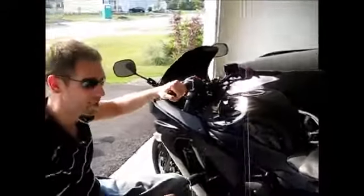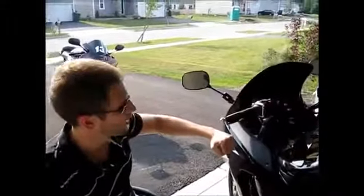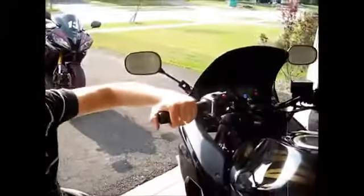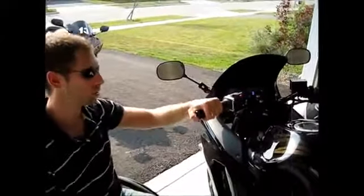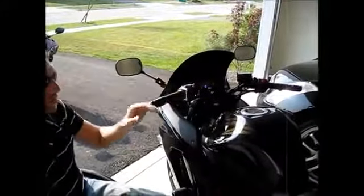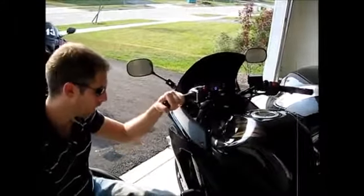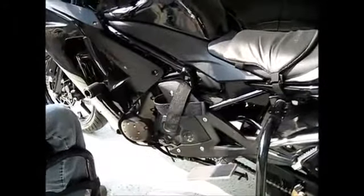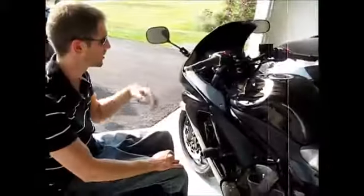This bike used to have sport bars — they were way down here. When I would be riding, I could only go about 25-30 miles before my back really started to hurt since I was putting all the pressure on my arms and shoulders. So I added bar risers and put the stock bars back on, so it's more of a touring upright position. I also added frame sliders in case it ever tips over — this bar and slider will protect my leg from any damage.